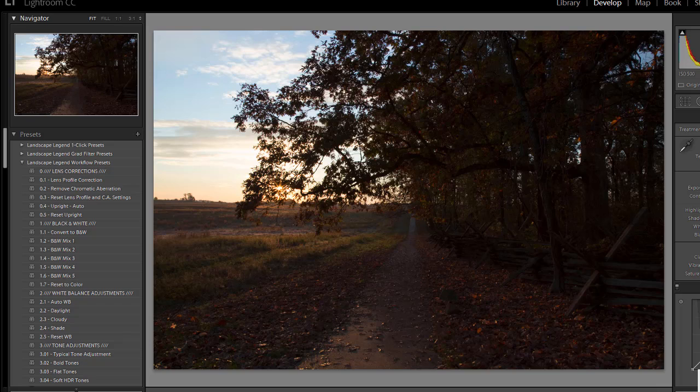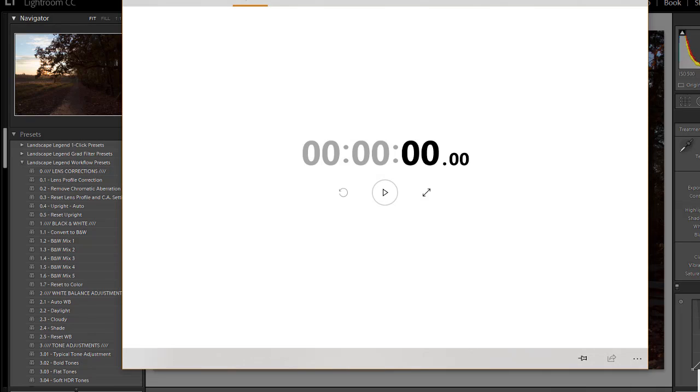For this demonstration, I'm just going to be working with the workflow presets with a sample photo. I just want to show how they work and give you an idea of how you can use them with your own photos. I also want to time it just to see how long it takes to go from start to finish through the process. So I'm going to start the stopwatch and then move over to Lightroom and work through the photo.